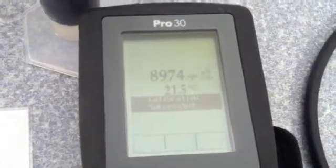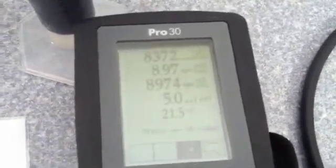We're going to hit the enter button — calibration successful. And that's all there is to calibrating your YSI Model Pro 30 conductivity meter.